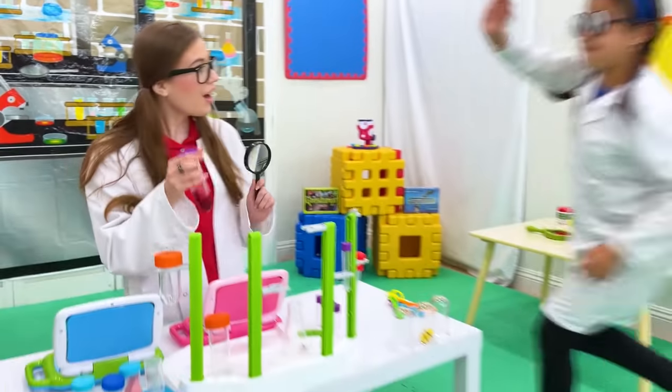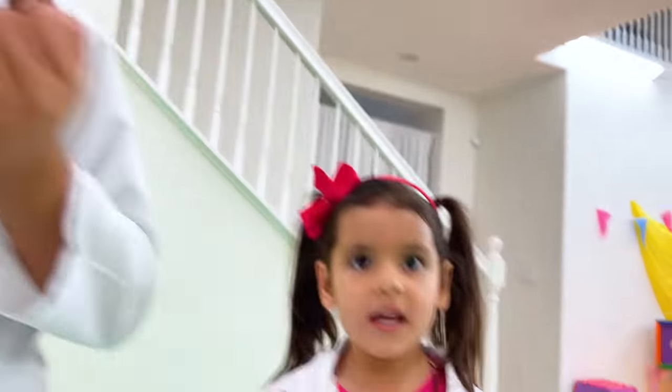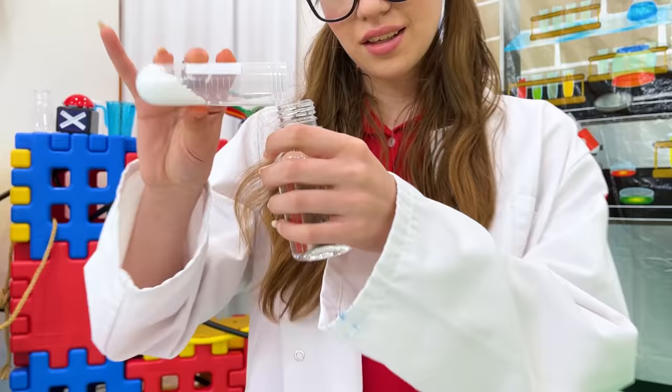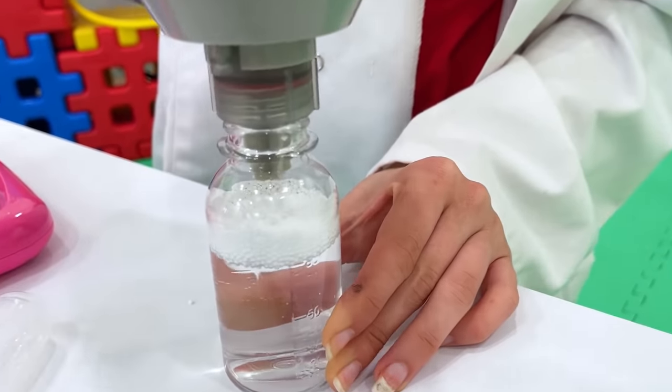Scientist Amy! Hi! How can I help? Can you do the tornado experiment? A tornado experiment? I got it! Finished! All done!